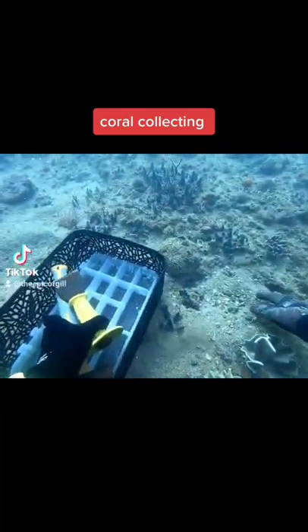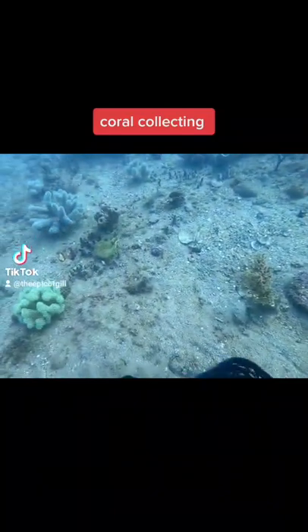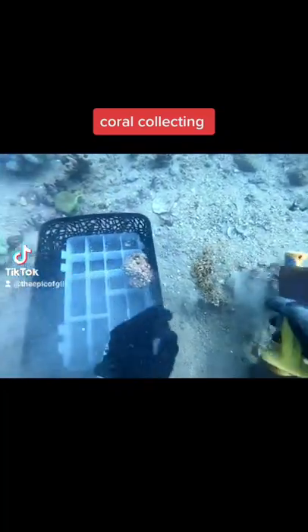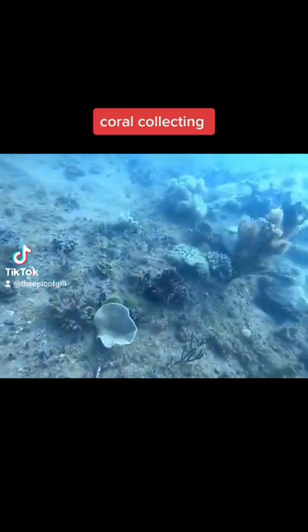Over here I'm just going to grab a couple of live rock pieces - this is just going to help me weigh down my basket. Interestingly enough, the live rock actually used to be a coral, so all these live rock pieces that we see around us were all once a live coral essentially.